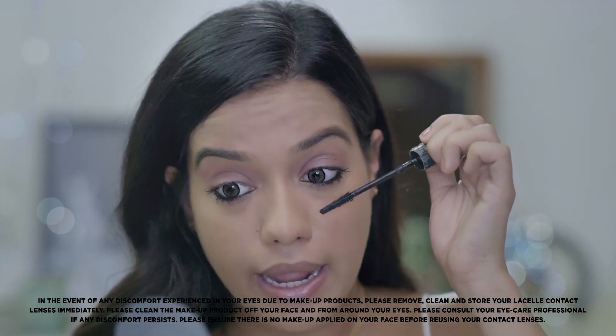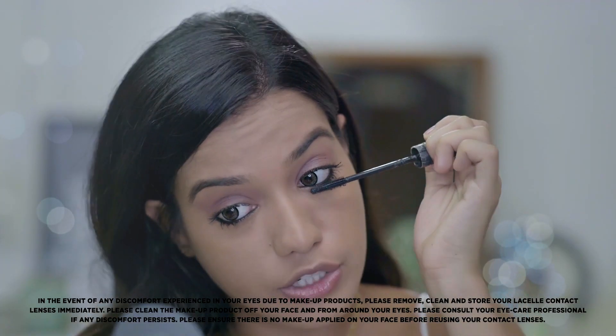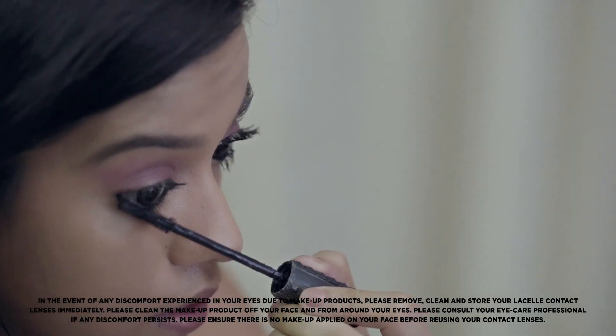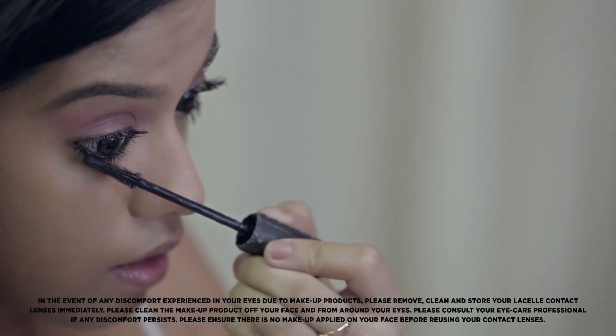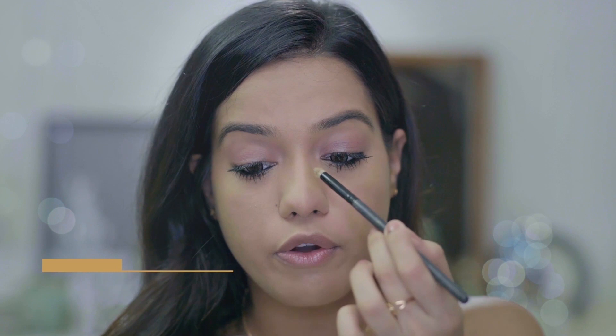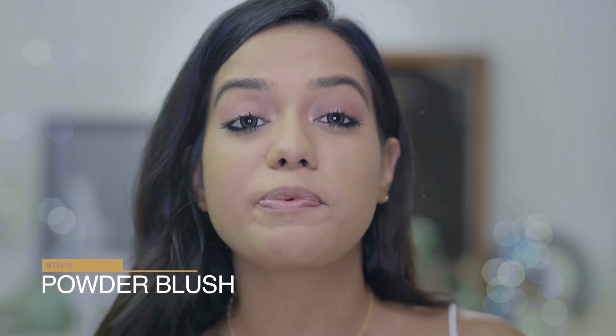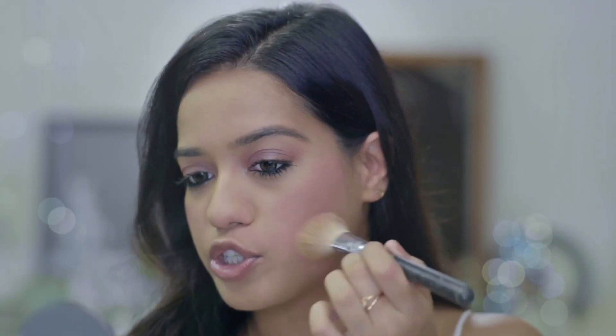I'm going to finish it off by applying mascara on the lower lashes as well. This next part is optional, but I really like applying a little bit of highlighter onto the inner corner just to make the eyes pop. I'm going to keep the rest of my face very simple — just applying blush onto the apples of my cheeks in the same color we used on the eyes, to add a flush of color.